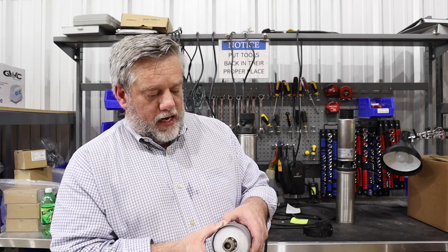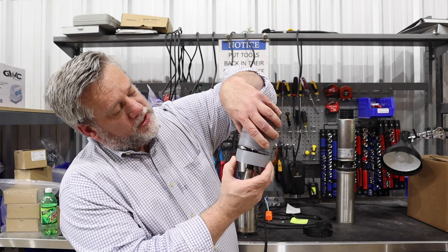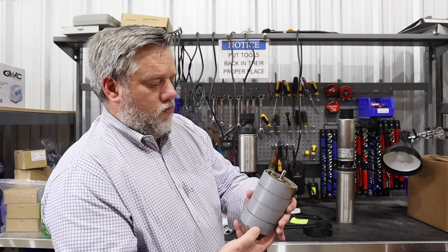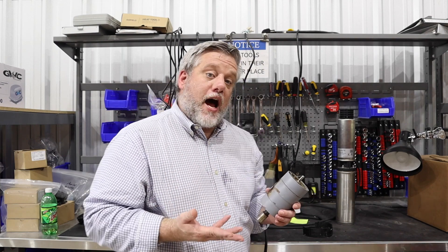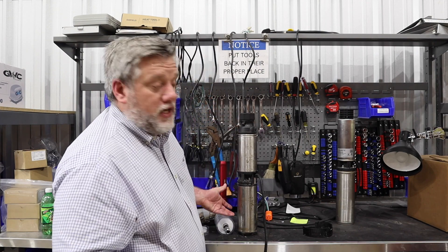Then they think they need a new pump and it's our fault. You can see there's stuff all through these diffusers and the water will not flow through there. Because the pump is not getting water out, the tank level is not dropping down, so the pump runs nonstop. And because of that, the motor eventually fails.